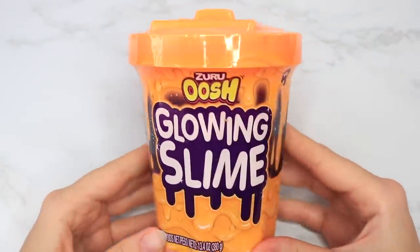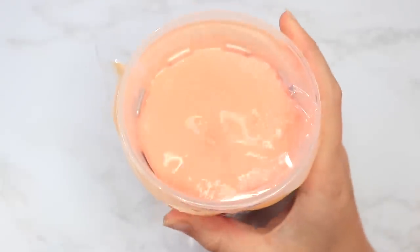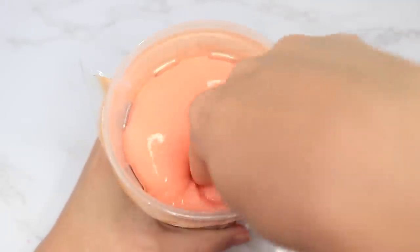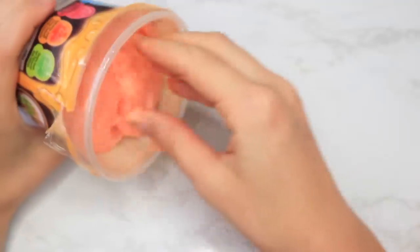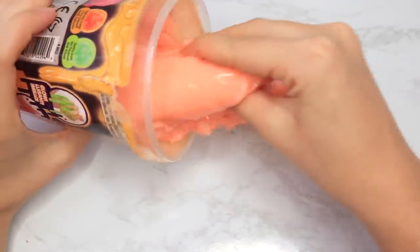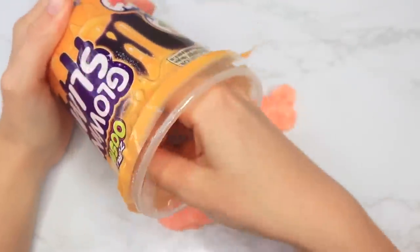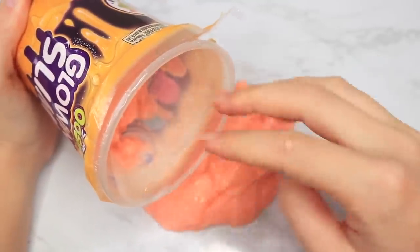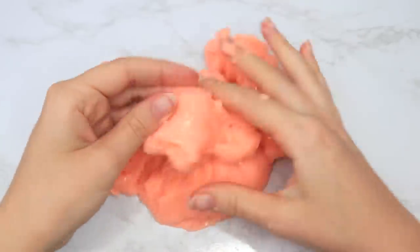Next up I have this brand I've never heard of — it's Zuru Oosh — and it's a glowing slime. This was so weird. I poked it and the top felt jiggly and the bottom felt so tense, which is why I paused for a second because I really wasn't sure what was going on. I took it out and it was a jiggly slime, but it stuck on the inside and was so hard to get out.